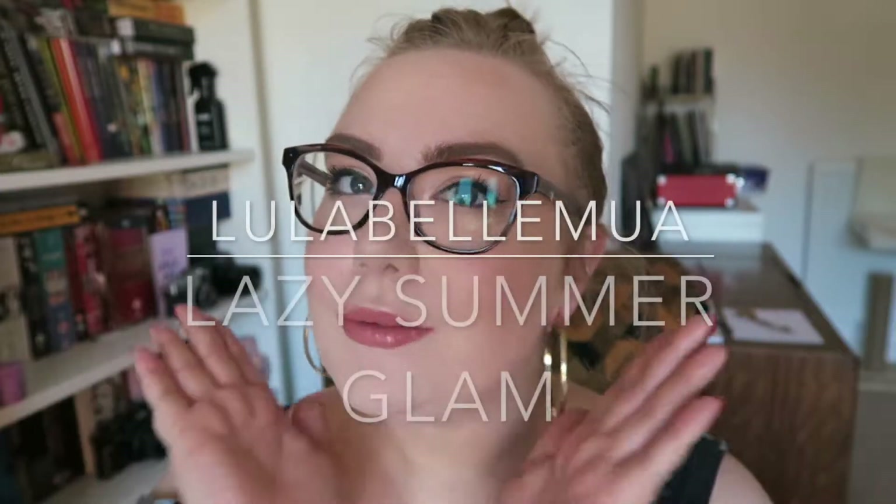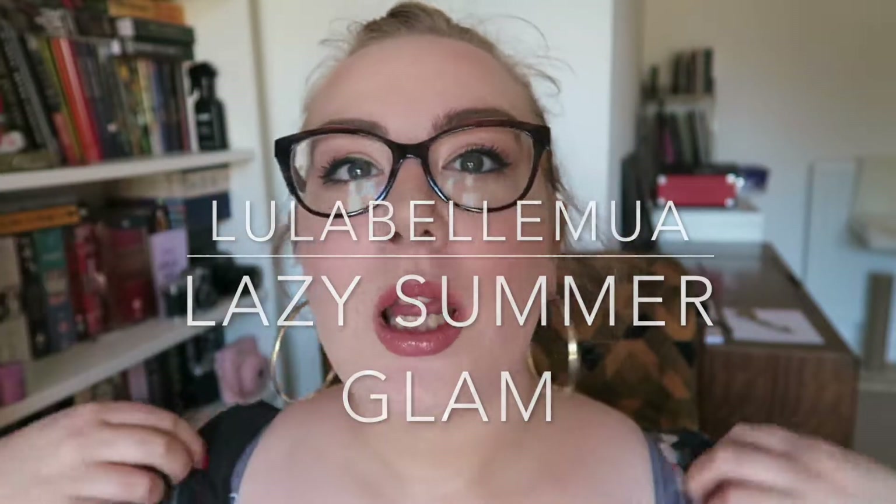Hello everyone, welcome back to my channel. Today I'm going to be doing this lazy summer glam sort of look. It's been so hot in the UK that I feel like I just wanted something easy and ready to go out the door — party or barbecue. So if you want to know how to get that, then keep on watching.